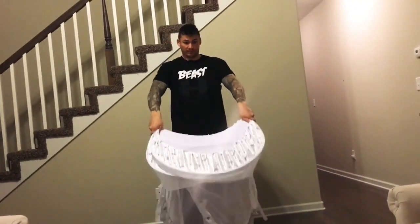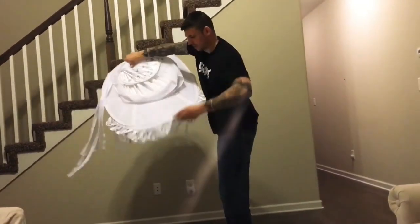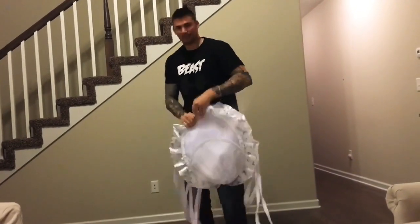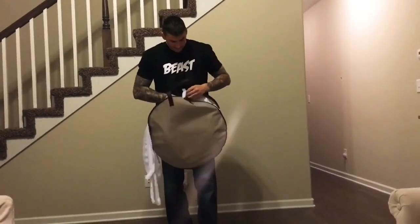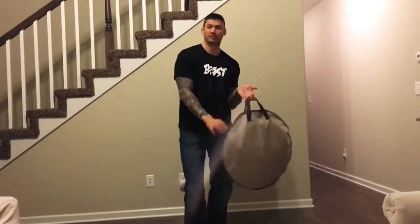You're going to take your right hand and place it over your left so it twists. Roll the other side to the opposite direction, fold it together and voila. There you have it. Now it's transport friendly and you can take it anywhere. It's super easy — just zip it up and you're good to go. Thanks for watching, I hope this video helps.